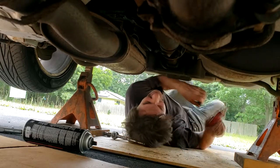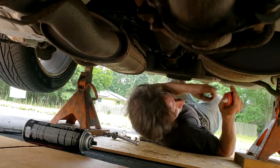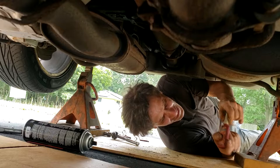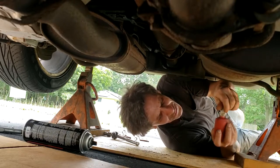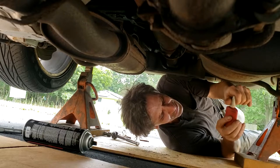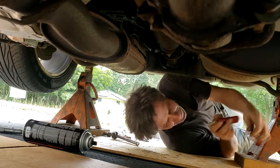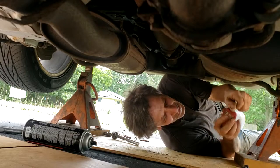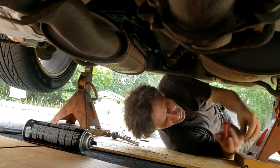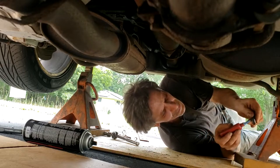I'm going to put Loctite on this bolt and tighten it down as tight as I can get it with the 3/8 ratchet. The Loctite wasn't coming out right at first, but there we go — applying a generous amount of Loctite on the bolt before screwing it in.